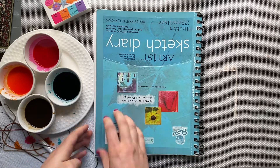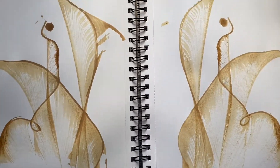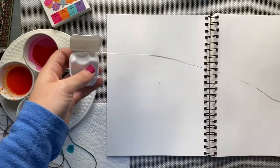Once you finish a page with your string and color, it's really fun to look back and try to figure out what all of the lines and shapes create. Maybe you see a bird, maybe you see towers — it's totally up to you!